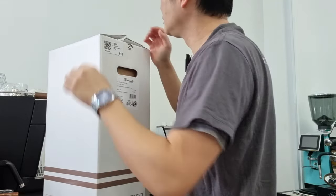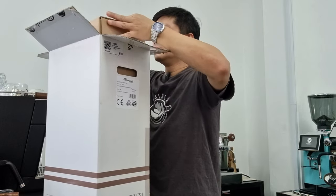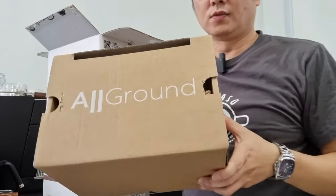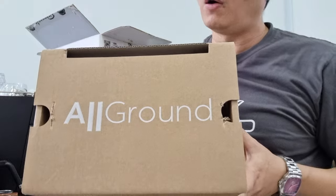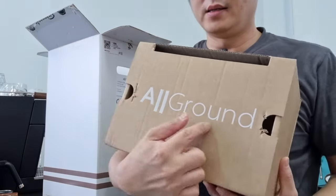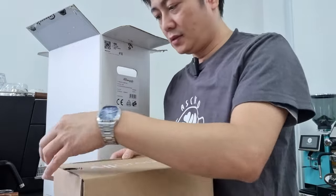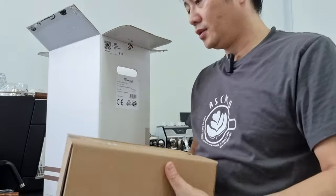So as you can see, this model is called the "All Ground" — all ground means you can grind all ranges of coffee, which is why it gets that name. Let's see what's inside the box. I think it's probably the hopper and the instruction manual.